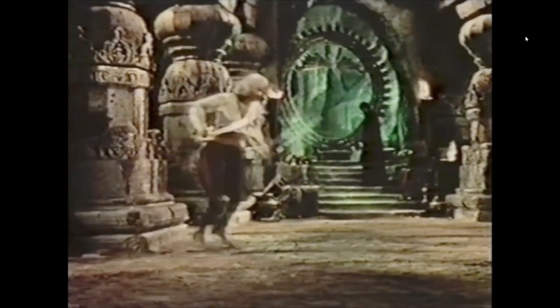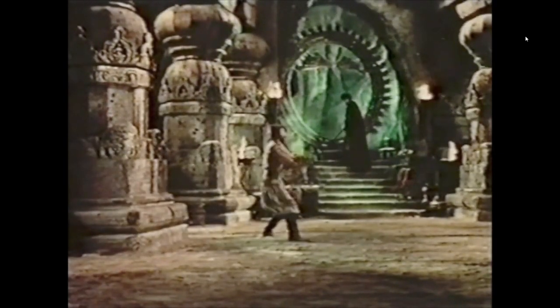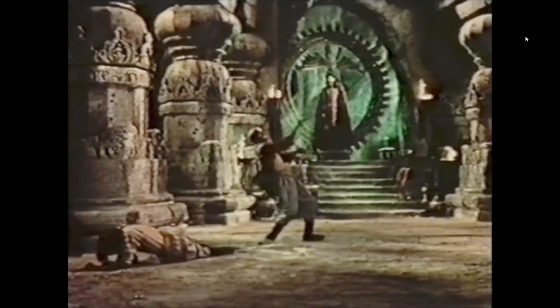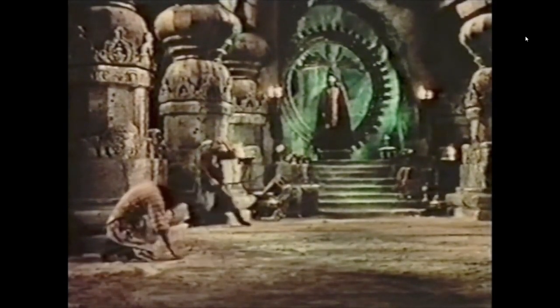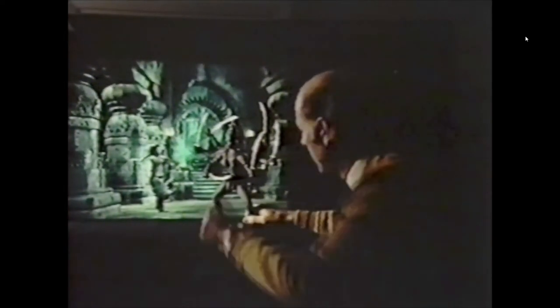When you see the clip start, you'll see the slate with another swordsman as the assistant leaving frame, getting ready to do a take. What you can see are what we call the background plates for the sequence of dynamation, where the Kali puppet would then be added. As soon as Ray starts talking, behind him is a projector that will change frames of the film projected on the screen.